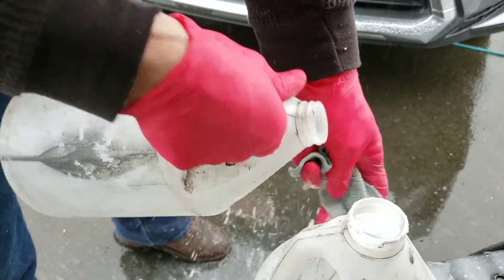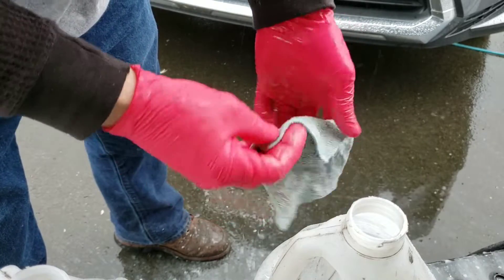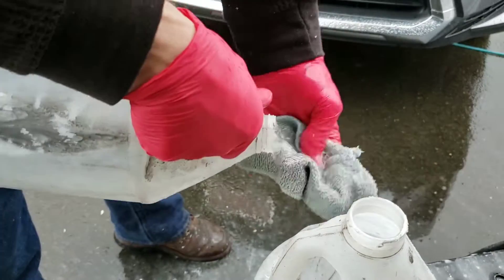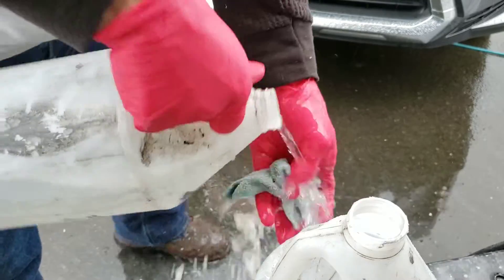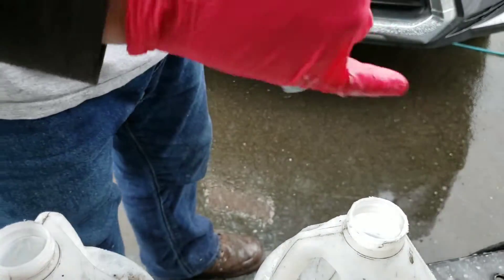There's a reusable paint strainer. I'm practically pulling your pocket open and sticking money inside. Come on! Ready to go again.